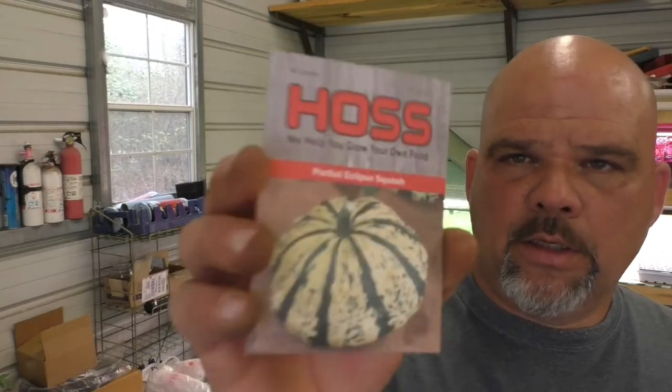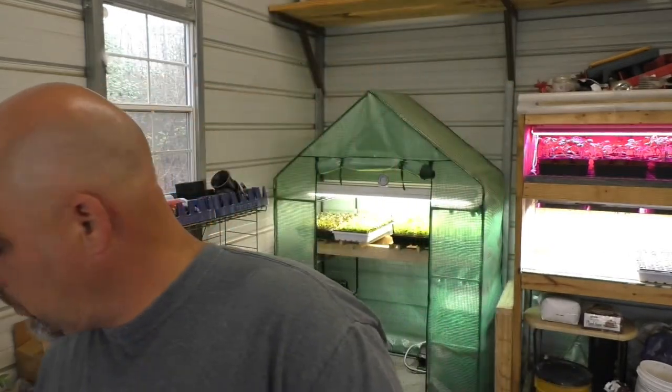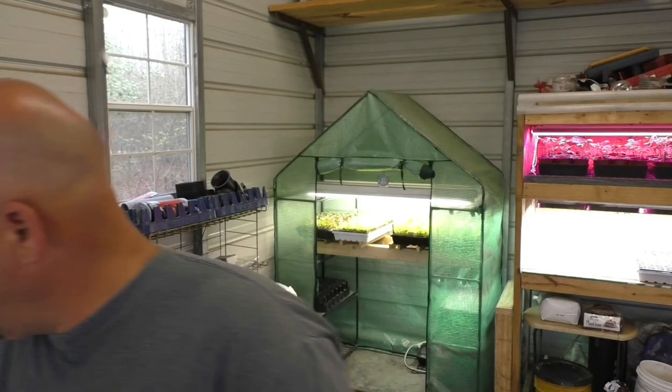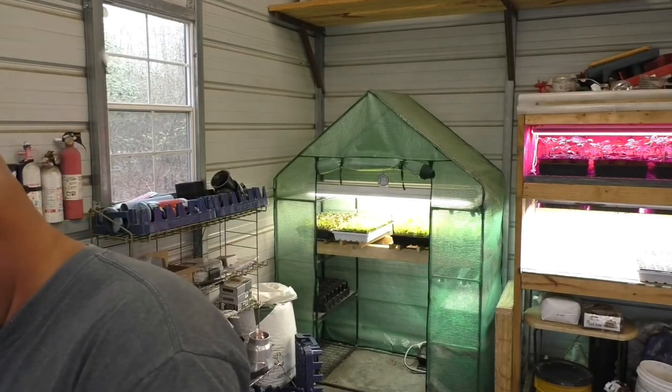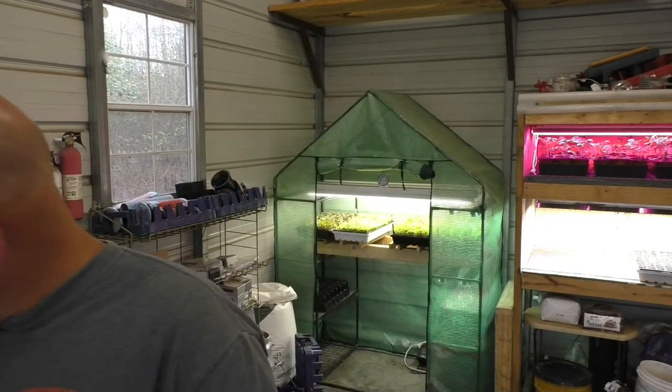I've got to make some room because everything's full, but I've got Clip squash, Benning's Green Tint squash, Moon Bean squash, Gold Star squash — I hear a lot of good things about that one. I've also got National Pickling cucumber, Calypso cucumber, and Sugar Baby Watermelon. My grandson loves those. That's what we have ready to start now.